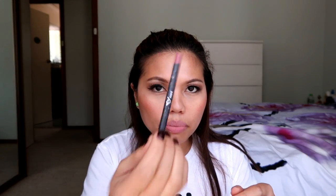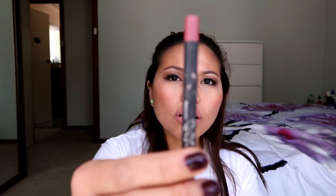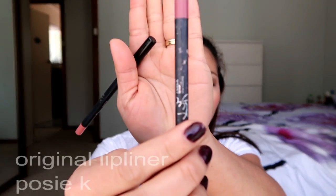Okay next, let me compare. I have here the original — it's a bit dirty because I brought it back from the Philippines and it got mixed up with my other makeup.